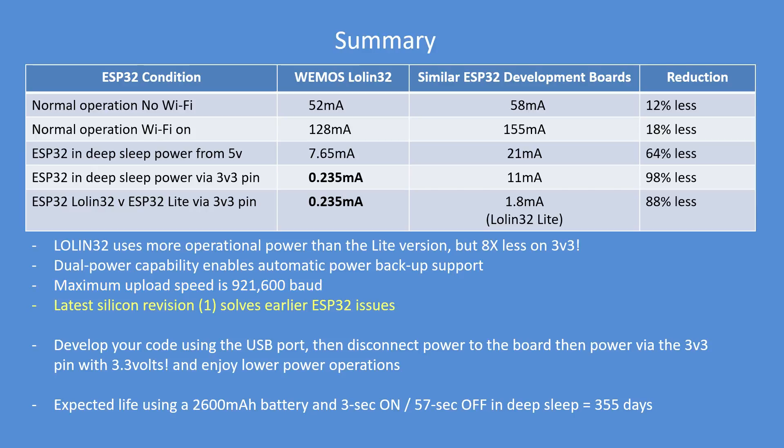The latest silicon revision one solves a lot of the ESP minor niggles, especially on startup. You can therefore develop your code using this board with the USB port, then disconnect the PC and power it up with a 3.3 volt source and enjoy low power operation. I calculate that with a 2600 milliampere hour battery it'll last for about a year with a three-second on, 57-second off sleep duration.